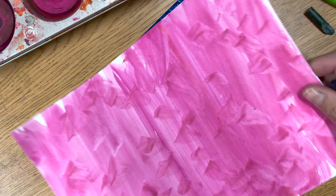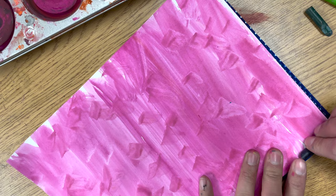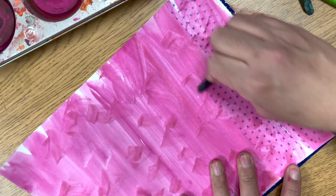We are first going to use plastic texture plates. Be sure to put the plate underneath your artwork. You will see that the bumpy texture will add a cool design to your artwork.